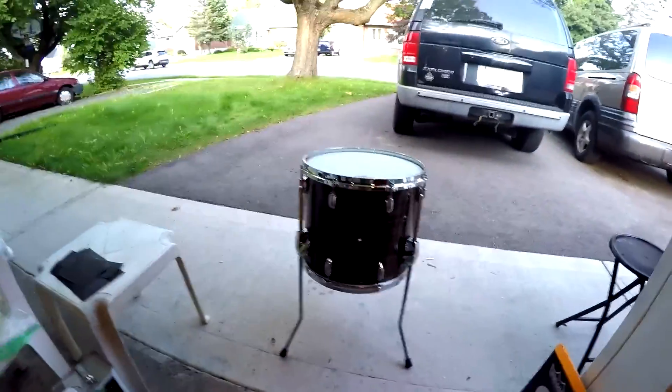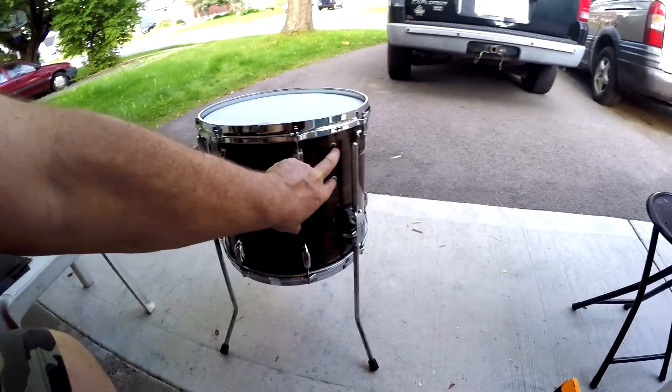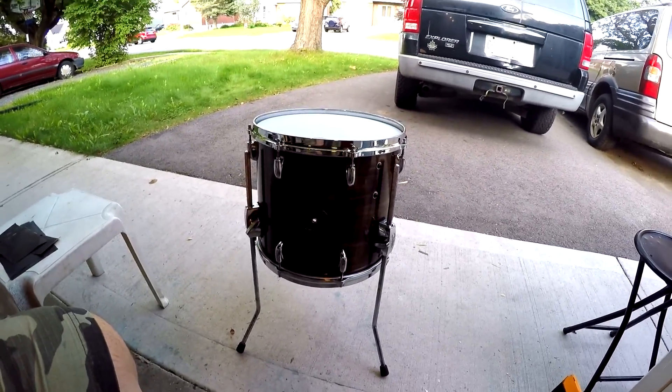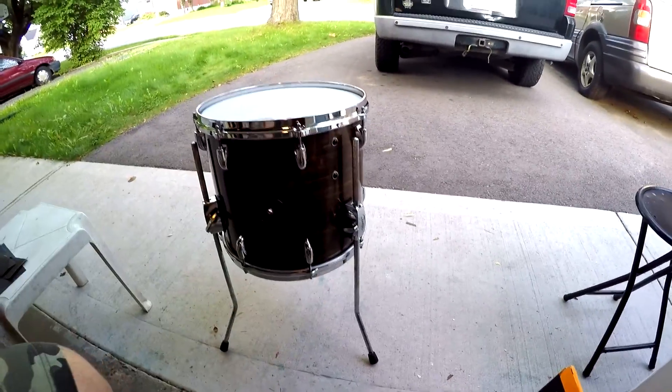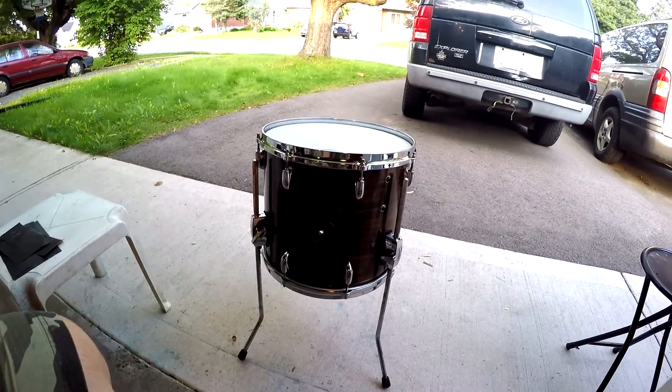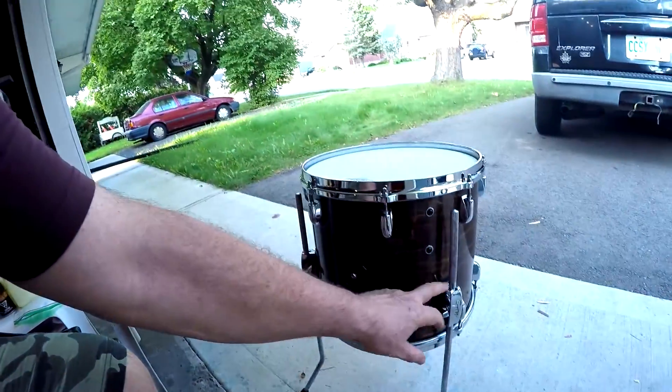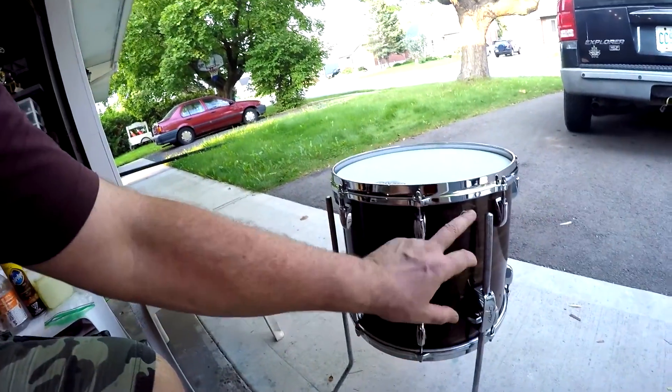So this was a hanging floor tom before. You can see these two bolts in there — they're plugging the original holes. It only had one bracket up here. So I bought three legs and the tom holders to make it into a floor tom. If somebody wanted to go back to the hanging floor tom for whatever reason, you can leave the brackets on the bottom, tighten them up so they won't rattle, take the legs off, and either find a fourth bracket to put up here or take one of the existing ones and move it up.